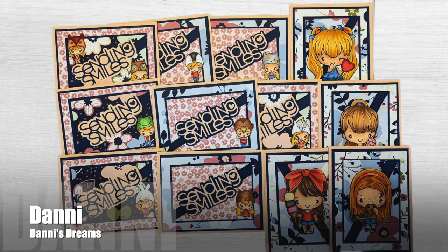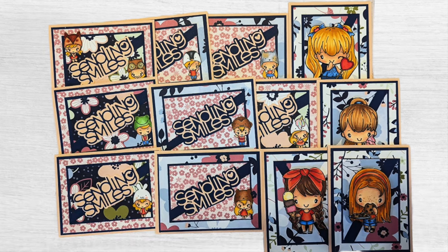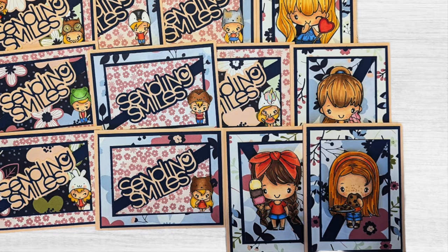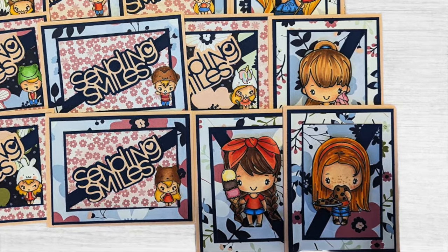Up next is the set that Dani of the Dani's Dreams YouTube channel created. She is definitely sending some smiles with those fun cards she created, and just like me she had a little oopsie on the cutting, but she turned hers into some bonus cards.